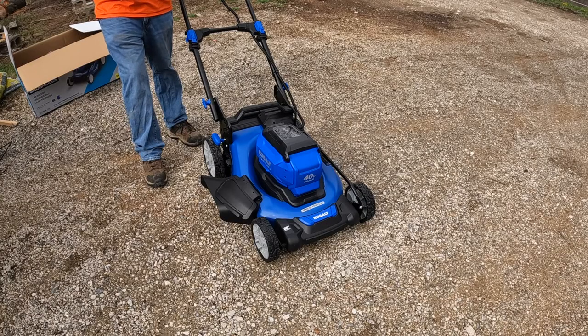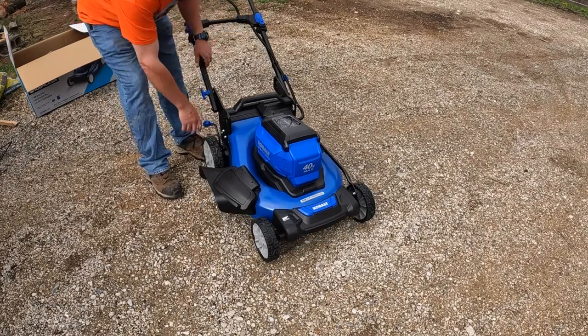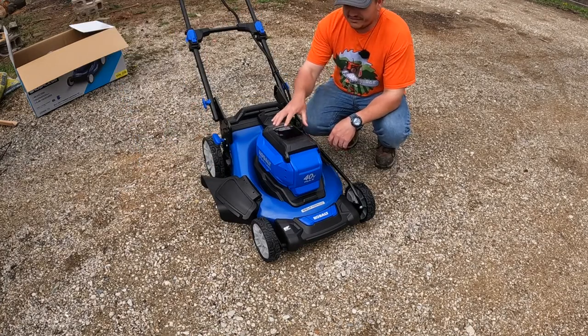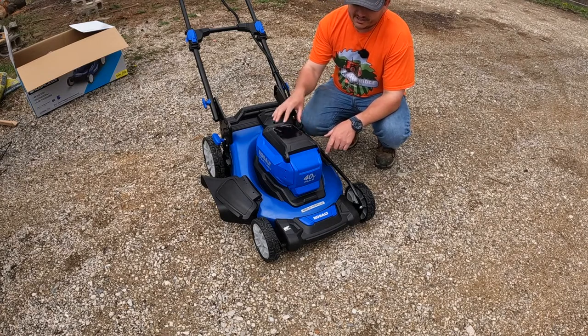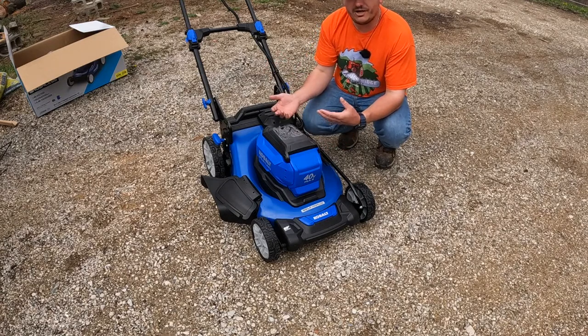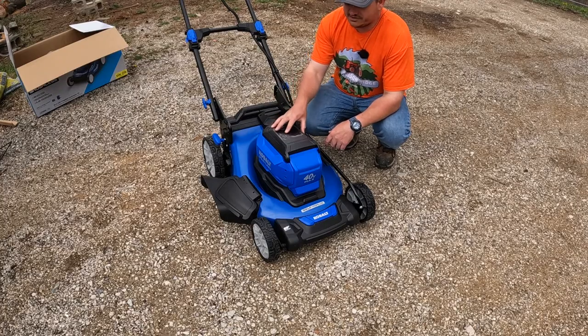A few things I really like about this mower straight out of the gate: it has a one-handle height adjustment that's super easy to use. The battery compartment has an extra place to store a second battery, though they are not connected — when one goes dead, you pull it out and swap it with the charged one in the power socket.